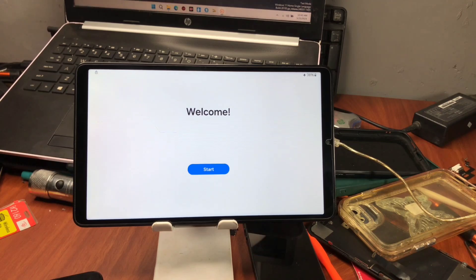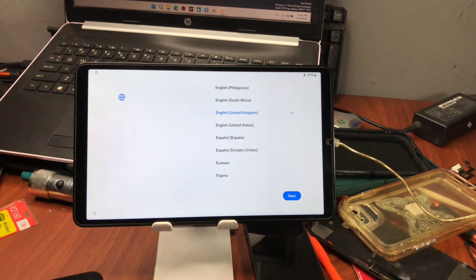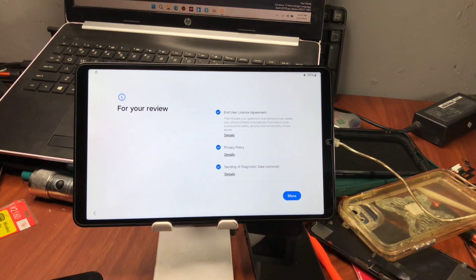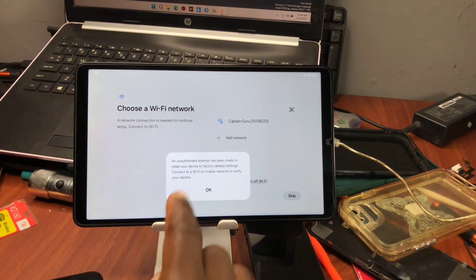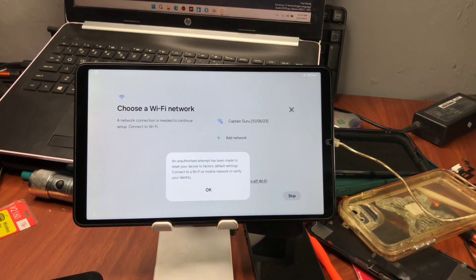Hi, welcome back to the channel. The name is Guru, here with another tutorial on Samsung Galaxy devices being stuck on Google account verification, where you have to provide your previous Google account or previous security which was set on the device before hard resetting. This triggers factory reset protection, known as the FRP lock.